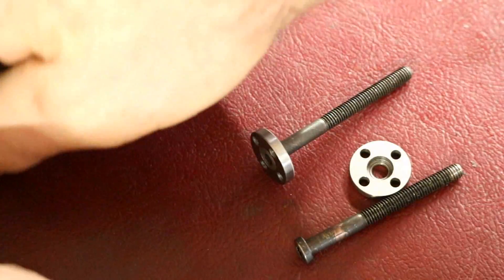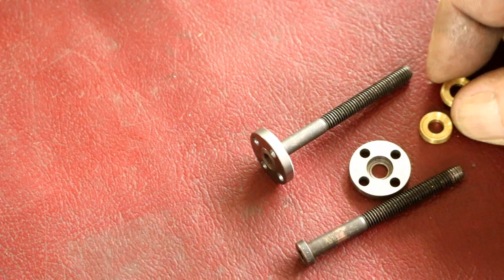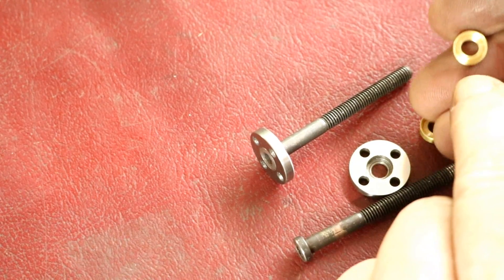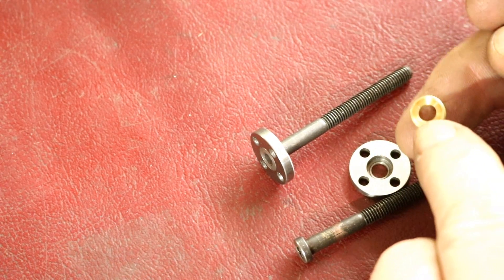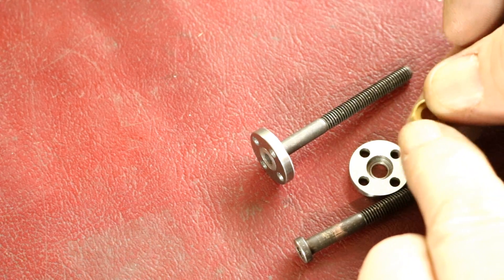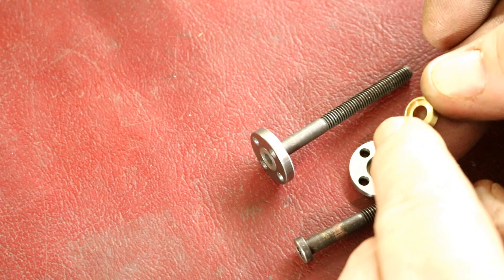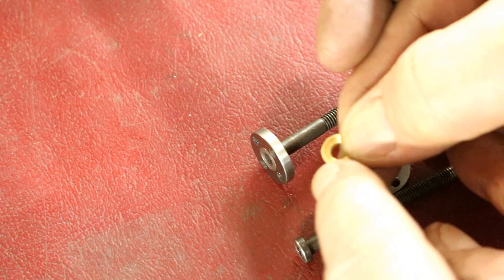And then what else did we make? We made four little brass cup washers. I did not film making these. These are 3 1/8 inch brass stock and there's a 5/16ths counterbore — I used a 5/16ths end mill — with a 3/16ths hole in the middle and you can see there's a little counterbore on there.